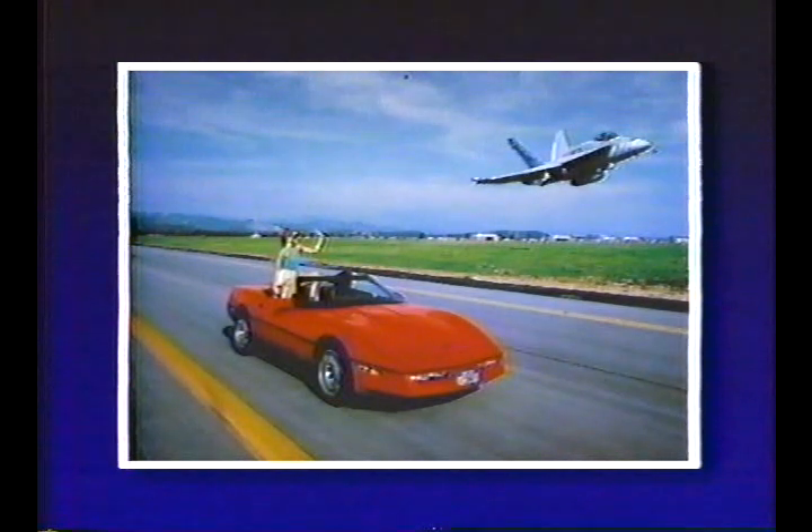By coincidence, the low-flying jet almost seems to block sunlight from the driver in the final computer-enhanced photograph, adding believability. The sharpness of Kodachrome 120 is utilized to maintain the highest quality reproductions possible from the medium-format camera.